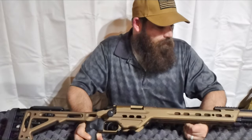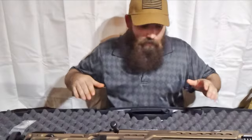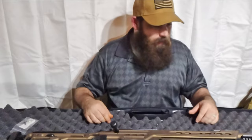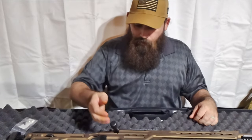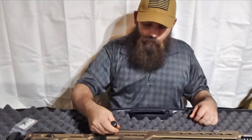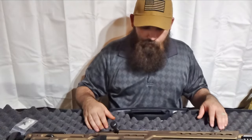It actually ships in this padded Plano case — very good quality case. The only thing is, I think when dad ordered this rifle he ordered the larger knob, so it does get a little stuck in here, but it still works.